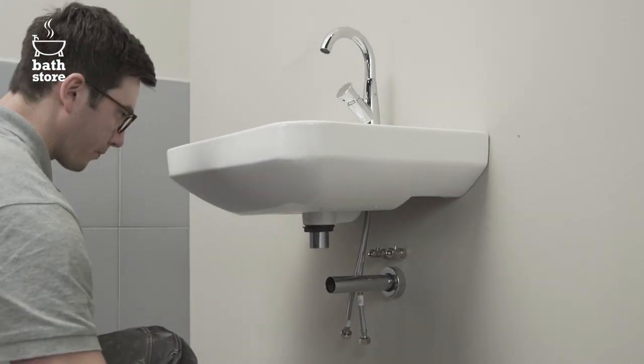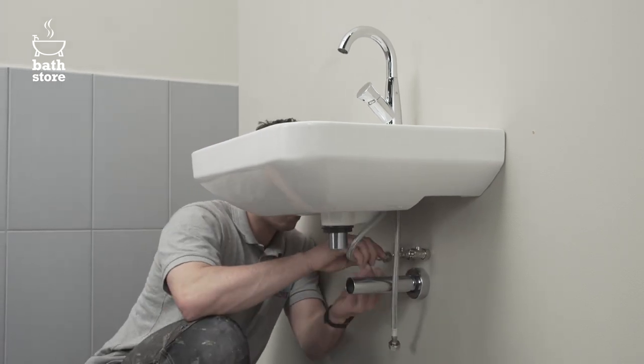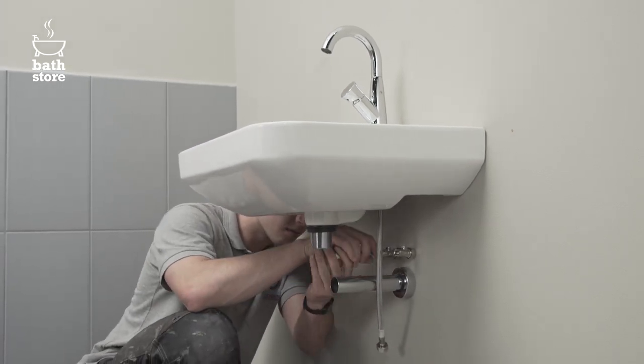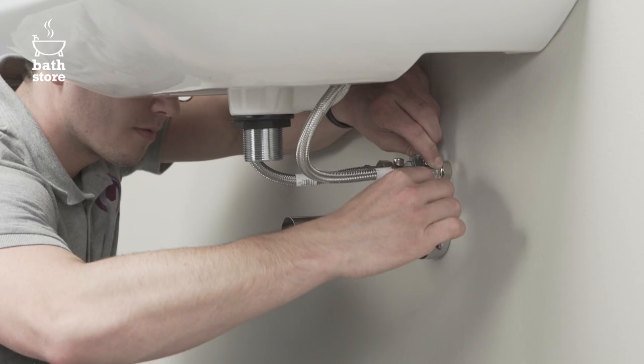Next, add some PTFE tape to the fixing threads of the flexi hoses to ensure a good seal and connect everything to the water supply, tightening by hand and finishing with the adjustable spanner.